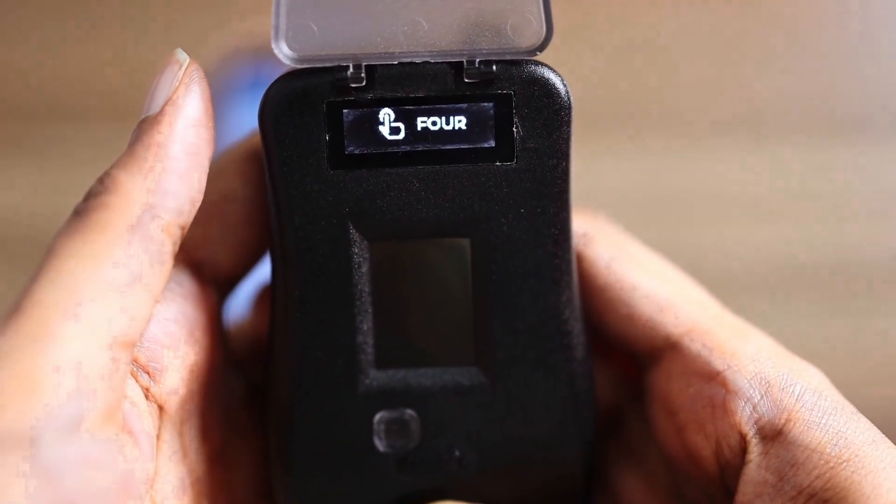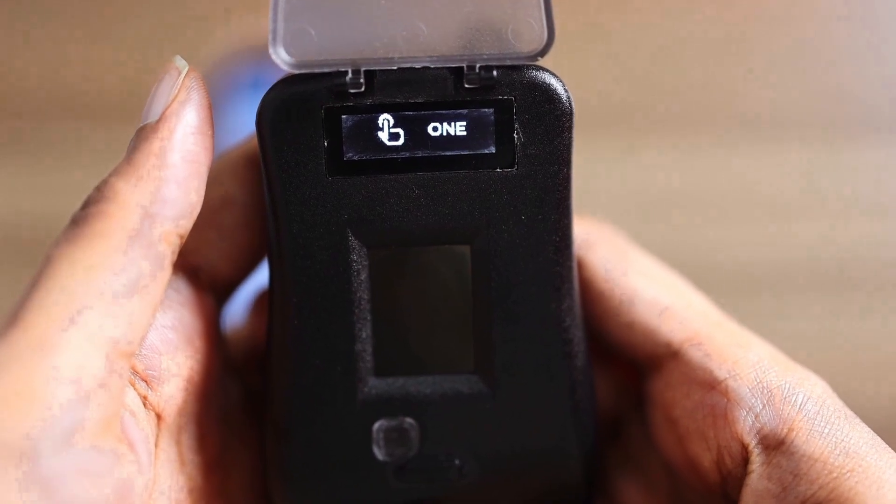To switch off the fingerprint scanner, press and hold the capacitive touch button for 5 seconds.